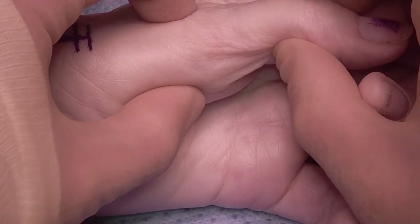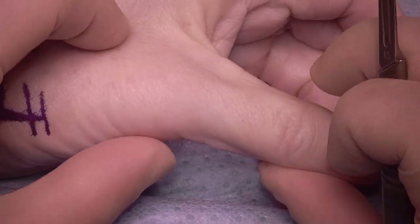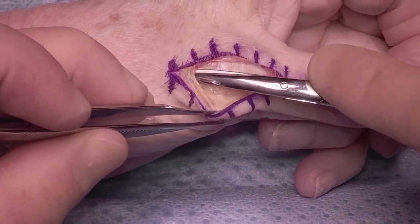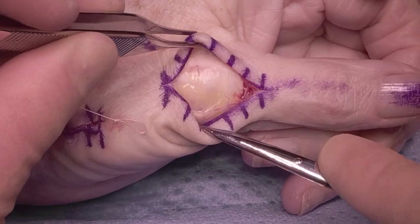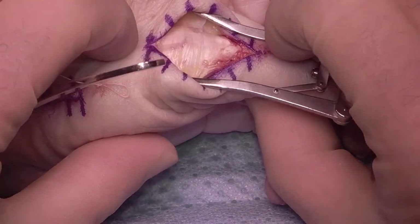This video is going to show just the thumb MP joint fusion. You can see she's got a chronically lax UCL and hyperextends. What I like to do is blunt dissection down through the skin, so then you're on the back of the tendons and the fascia. Then distally make an incision below the level of the joint.